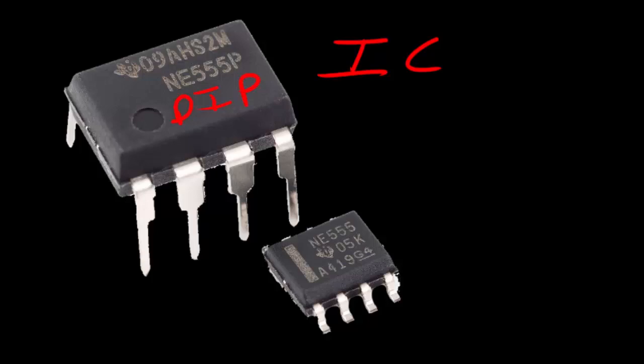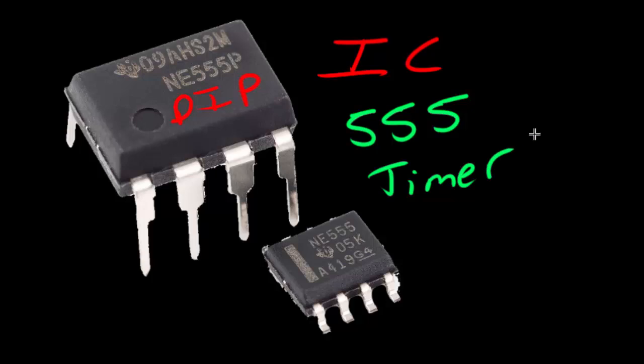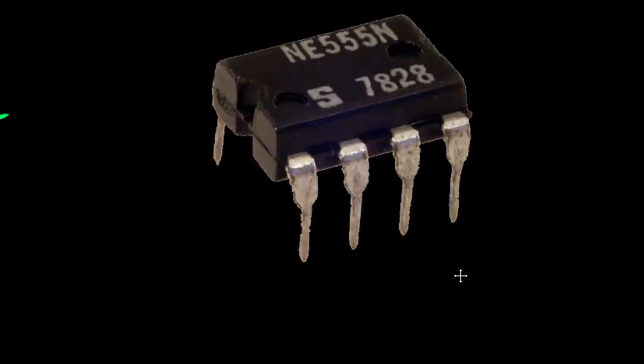ICs have many different functions — they all do something completely different — and we will be discussing many of them as we go on with this tutorial series. But one of the most popular ICs you should first learn about in electronics is the 555 timer IC. This IC has been used for many many years and has many different uses, but today we will be using it to create an oscillating circuit like we did in the previous video — however it will be much more controllable, accurate, and stable.